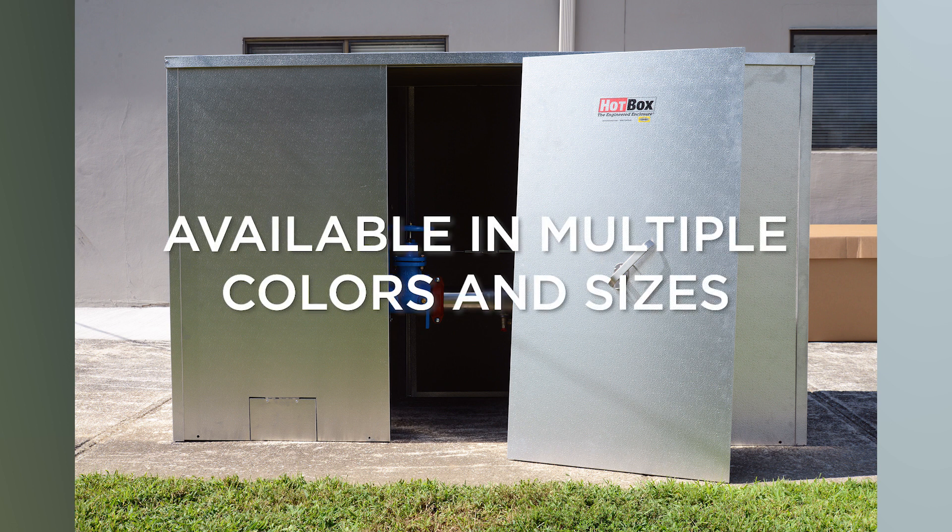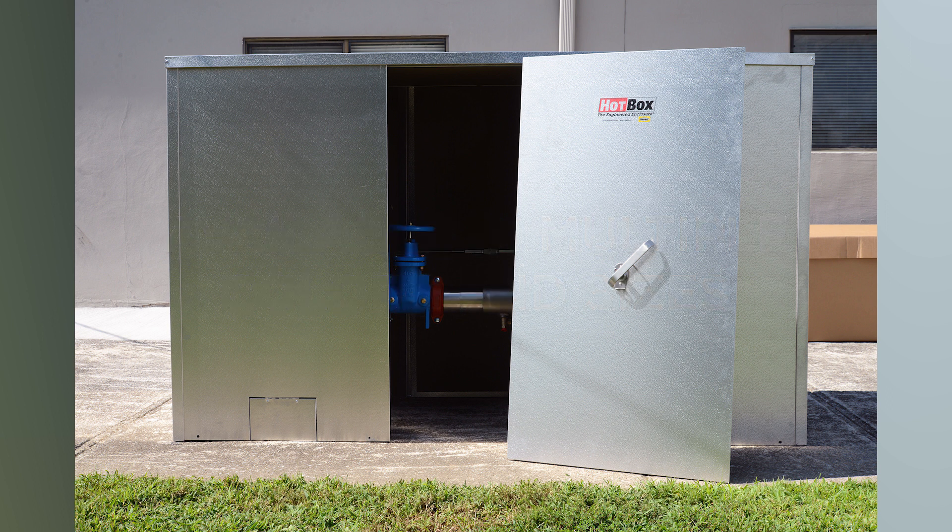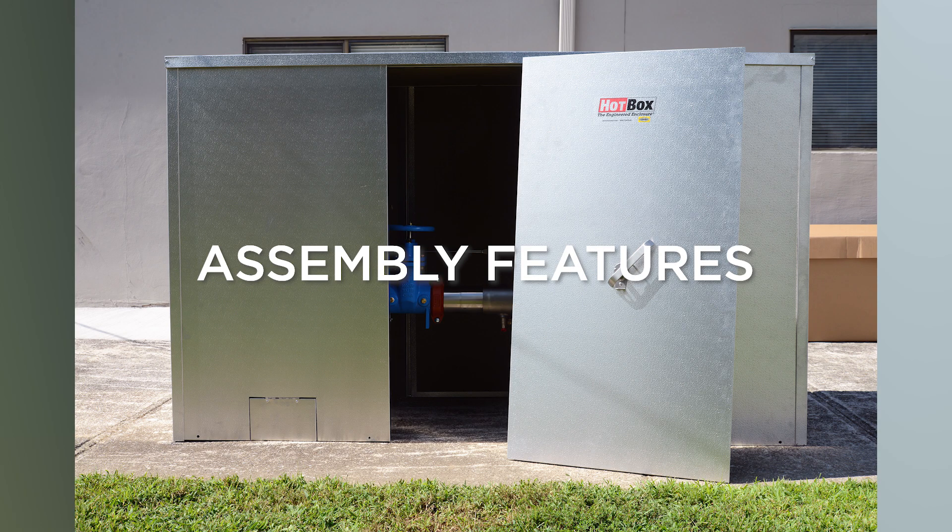All Hotbox brand products are ASSE 1060 certified and available in multiple colors and a size offering which easily coordinates with all manufacturers' backflow and valve systems. Now let's take a look at some of the additional assembly features of the Hotbox modular line.